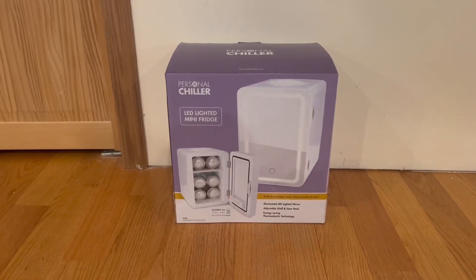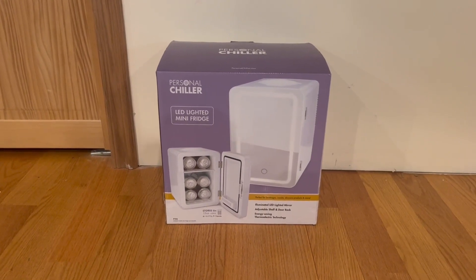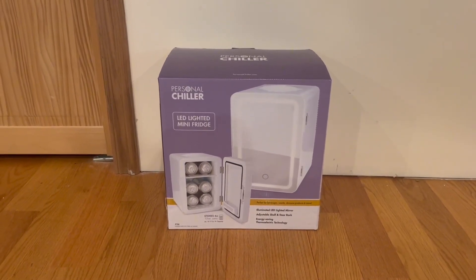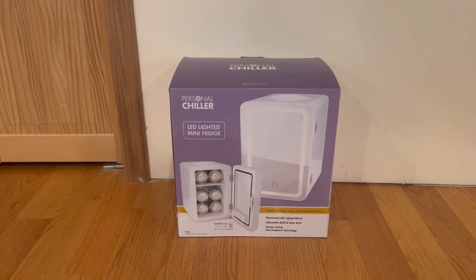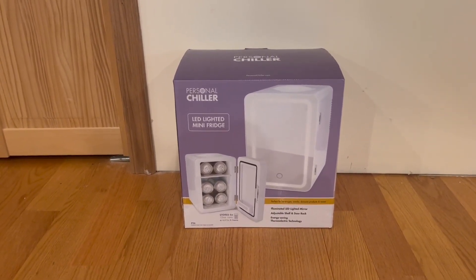Hey guys, Quick Reviews back with another review. Today we're going to be going over the Personal Chiller LED lighted mini fridge. In this video, I'm going to go around the box, open it up, and show you guys what's inside.